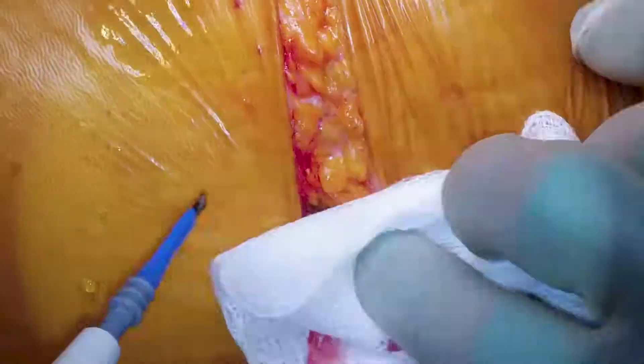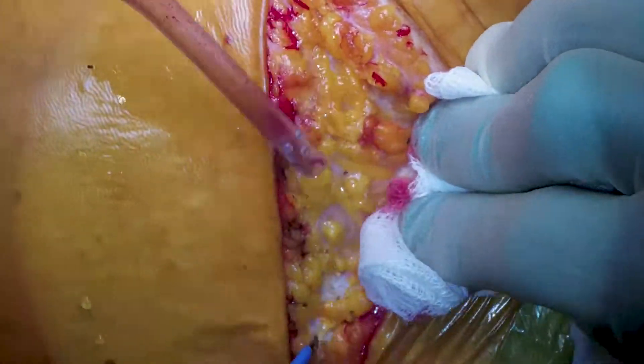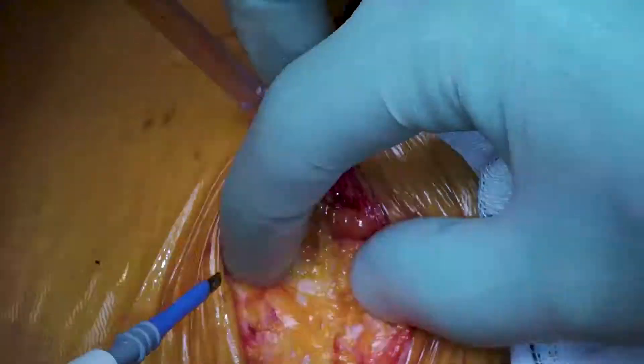The first part of the video covers the anterolateral thoracotomy which is going on here. What you want to do is find the fifth rib space. A good way to do this is to go down the inferior border of the scapula and make an incision a bit anterior to this.